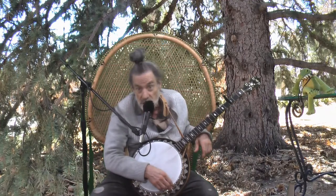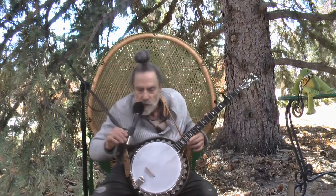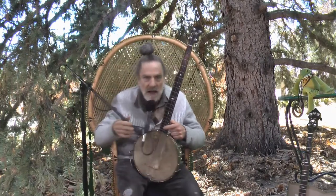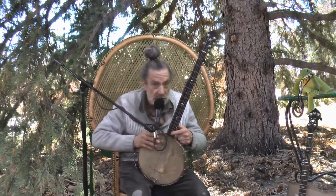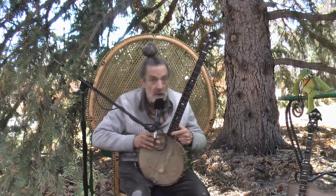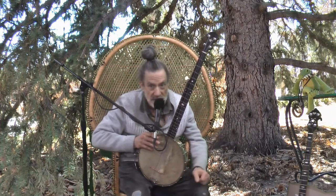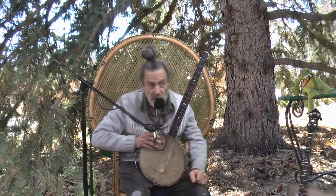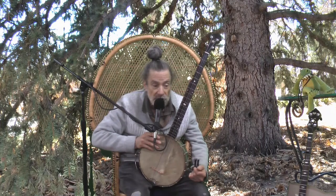That's the purpose of this video — I'm going to call it 'they work.' I've got nothing against the traditional ways of doing fifth string capo at all. For example, my Vega banjo, the tubafone, has spikes in the neck, and I have used them. I tend to use these capos because I'm used to them now — sometimes I forget the spikes are there — but it does have them.